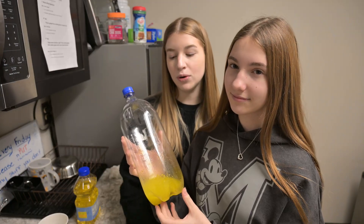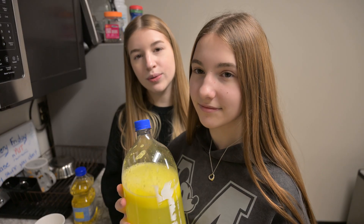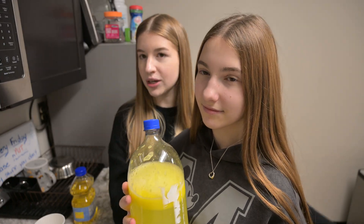Now my niece is gonna help me pour 3/4 of this bottle of cold water. So why we added water was because most pipes are cold, especially underground.